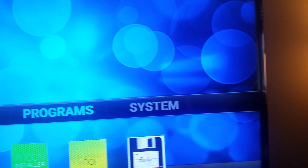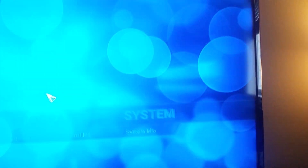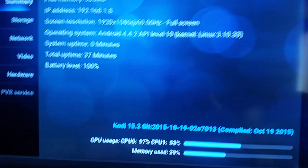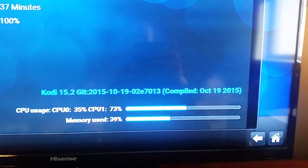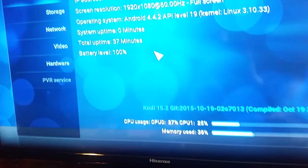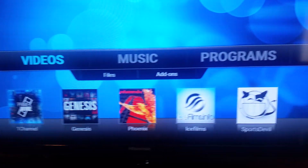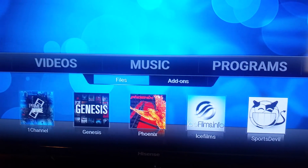Let's go into Kodi. You'll see it's the most up-to-date version — 15.2. We'll go into System Settings, then System Info, to show you the info. The latest updated version is October 19th, 15.2. Here are all the add-ons you get out of the box.